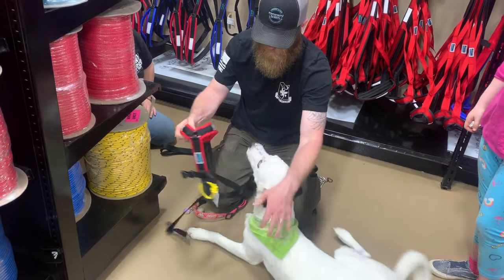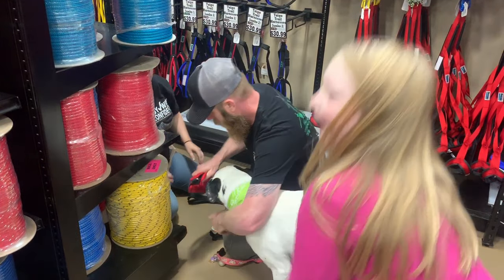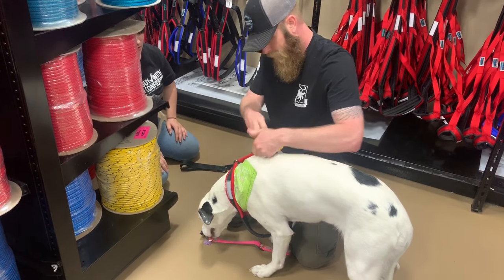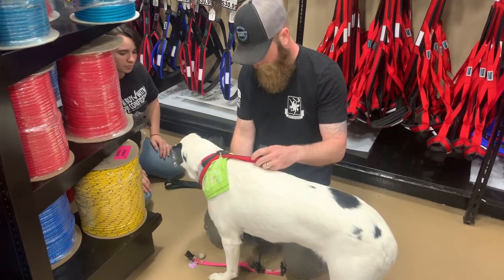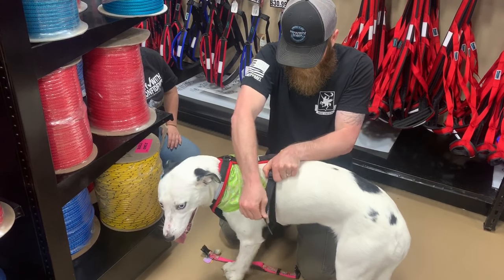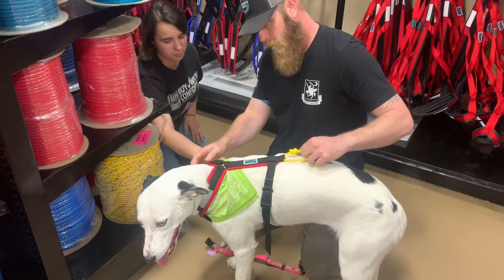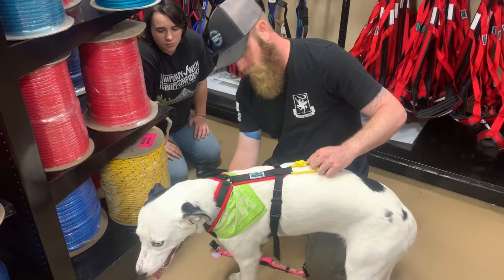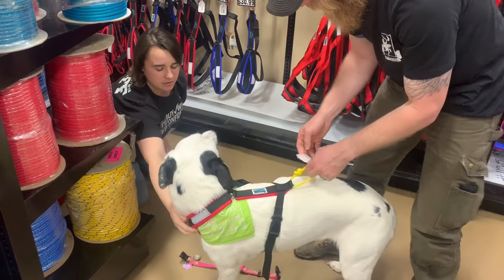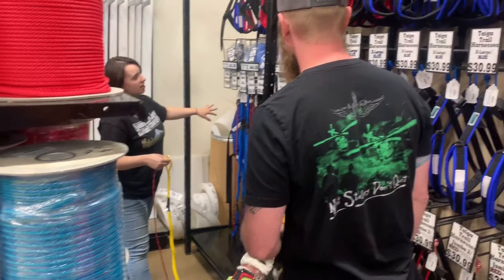We've got to do it again. You want to have some looseness so that when she gets going, she's going to have fun and she's going to have room. That looks really nice. Is the trail harness, any of those two tow lines, and a belt.